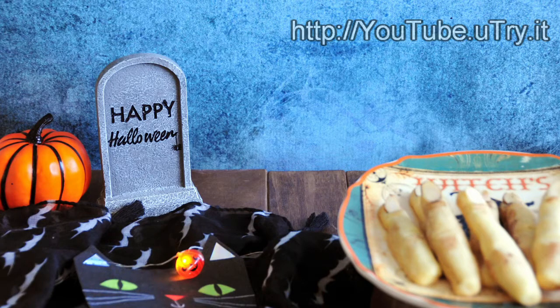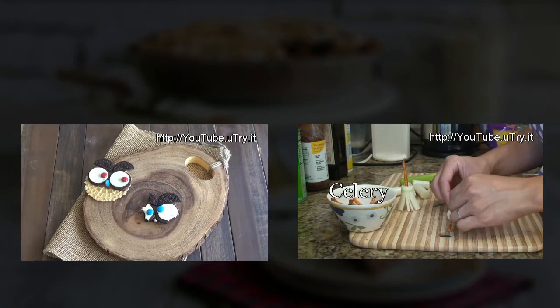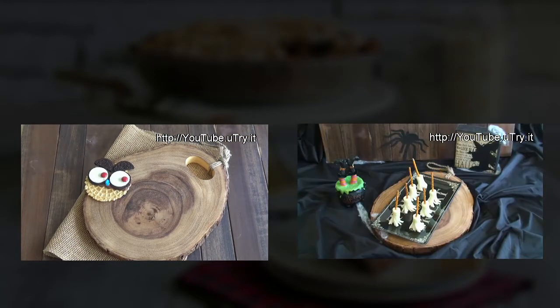Before you go, please remember to click on the subscribe button and subscribe to my channel. That way you'll be the first to know when I bake up something fresh. And remember: eat, drink, and be happy! Thank you so much for watching and I'll see you all next week!